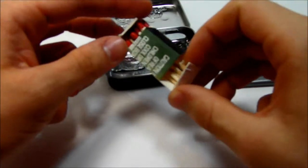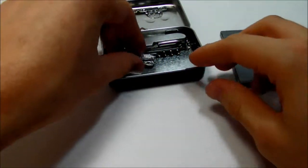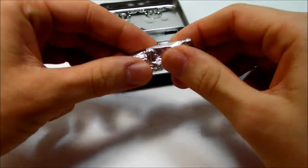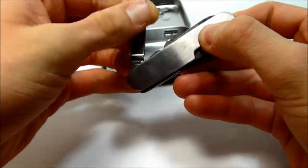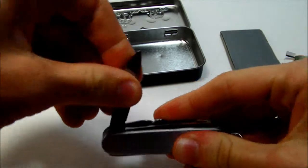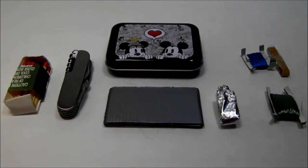Then we have some waterproof matches, some aluminum foil, and a stainless steel pocket knife. Thanks for watchin'.